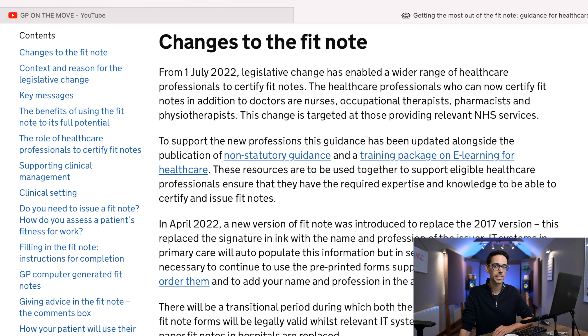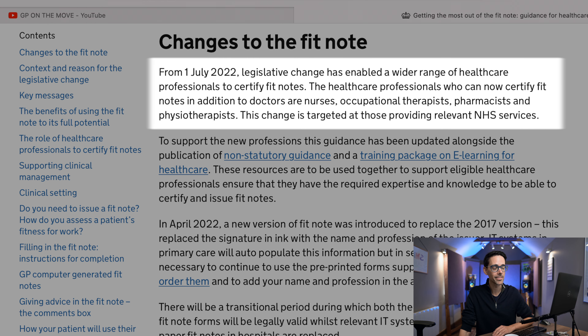And they actually might hate you for telling them this. From the 1st of July 2022, legislative change has enabled a wider range of healthcare professionals to certify fit notes. The healthcare professionals who can now certify fit notes in addition to doctors are nurses, occupational therapists, pharmacists, and physiotherapists. Here's the step-by-step.